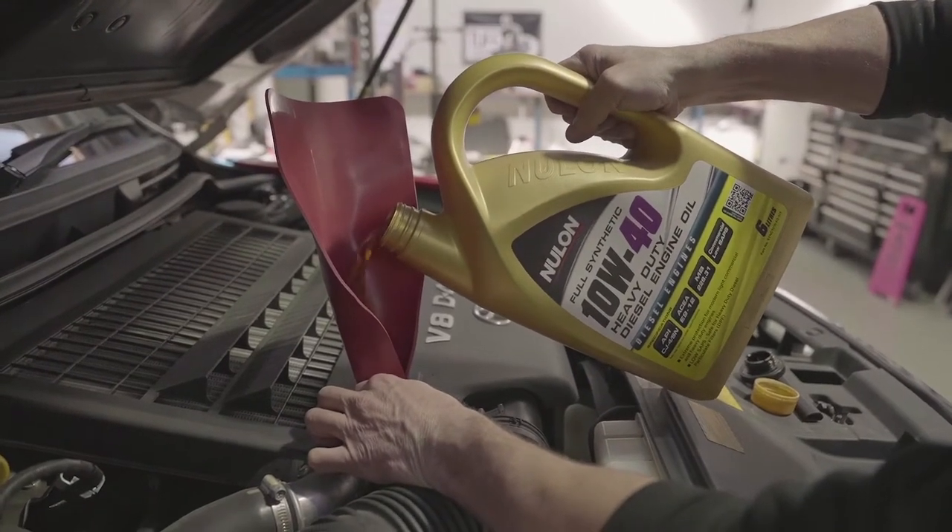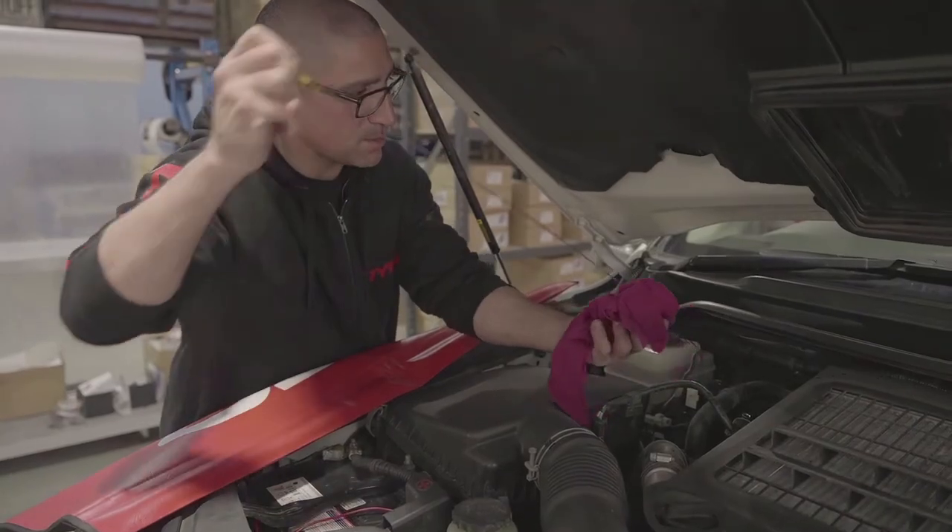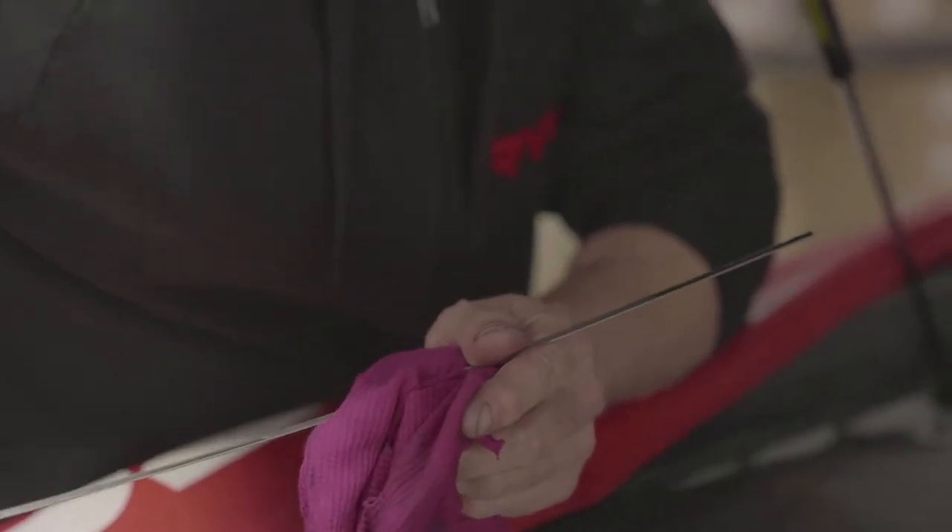Once you've reached that, start it up and check for leaks. Give it a final oil top-up until it hits the correct mark on the dipstick, and then you can move on.